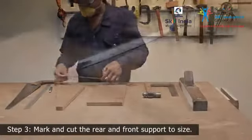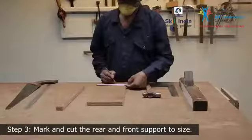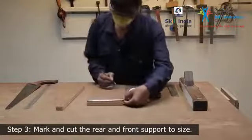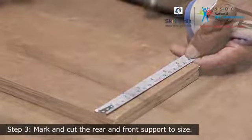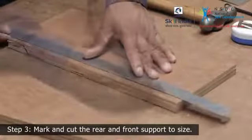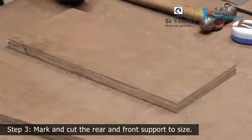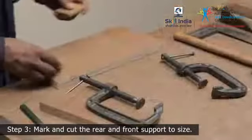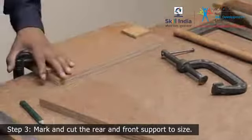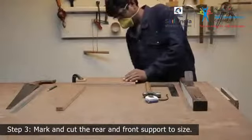Step 3: Measure the height of the side support and mark the same onto the rear piece. Use a steel ruler and a pencil to mark the length. Fix the workpiece on the workbench with a G-clamp for support. Ensure to keep two scrap wood pieces on the workpiece to avoid any marring by the clamp.